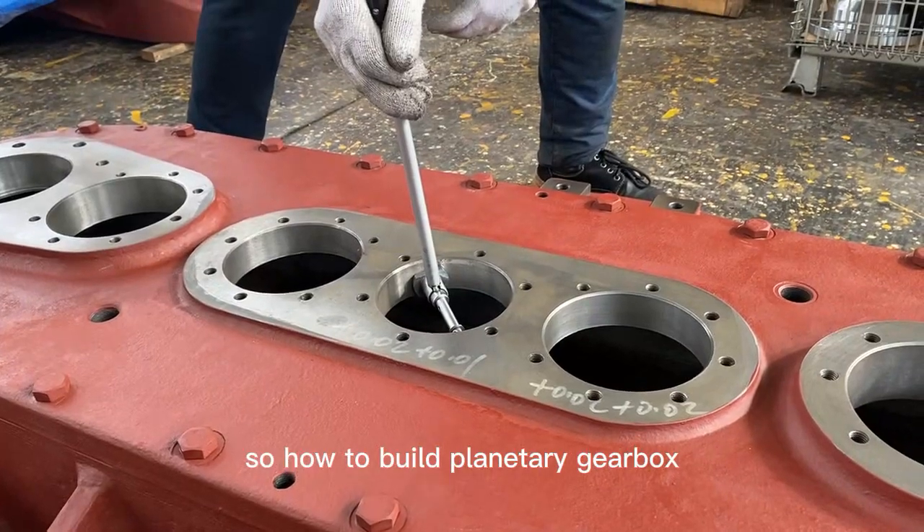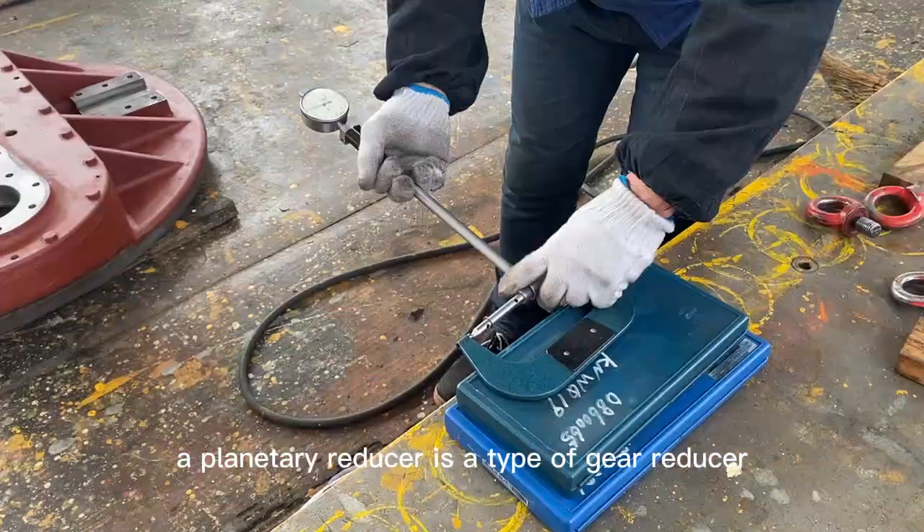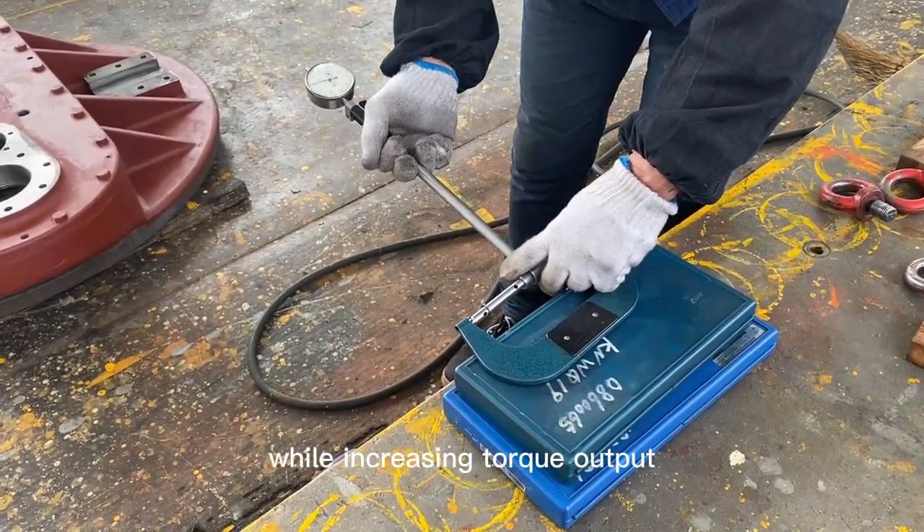This makes them suitable for many industrial applications. A planetary reducer is a type of gear reducer used in machinery to decrease the speed of a motor while increasing torque output.